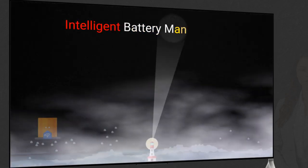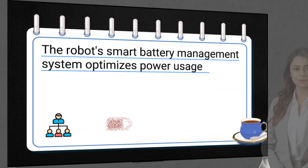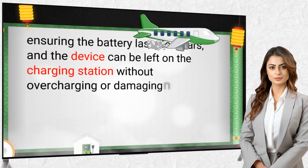The robot's smart battery management system optimizes power usage, ensuring the battery lasts for years. The device can be left on the charging station without overcharging or damaging the battery.